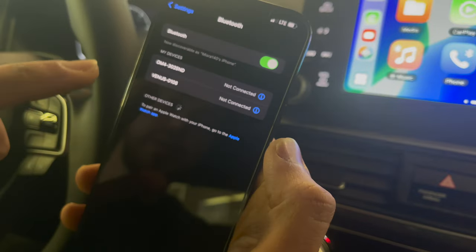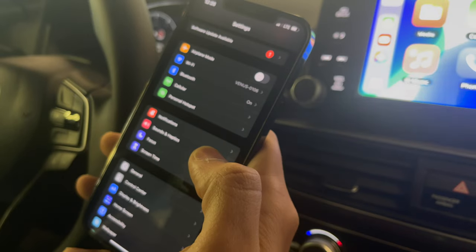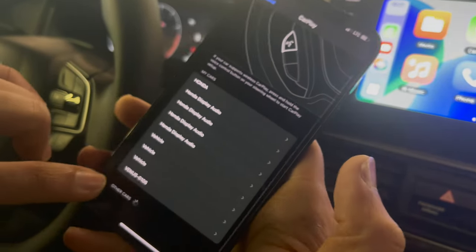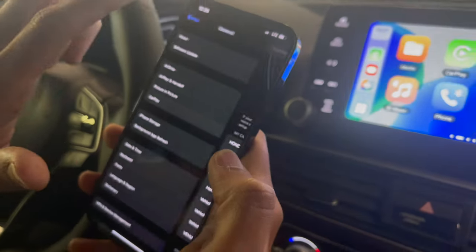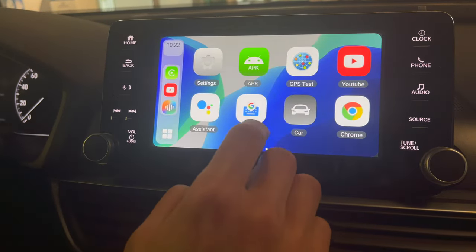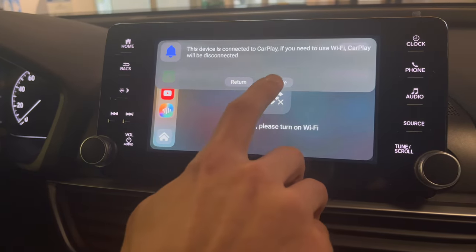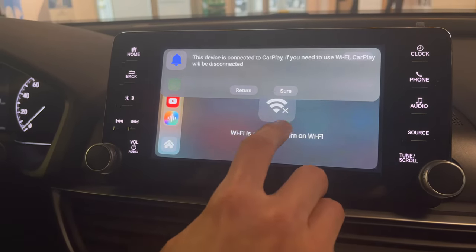Make sure your Bluetooth is on as well. You can see it's connected to the same module — that's how wireless CarPlay works. In General settings, make sure CarPlay is enabled at the bottom too, then you should be good. If I turn Wi-Fi on in settings, it will disable my wireless CarPlay because I'm trying to use the Wi-Fi from my phone's hotspot.